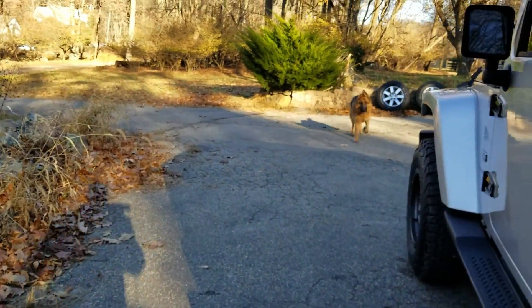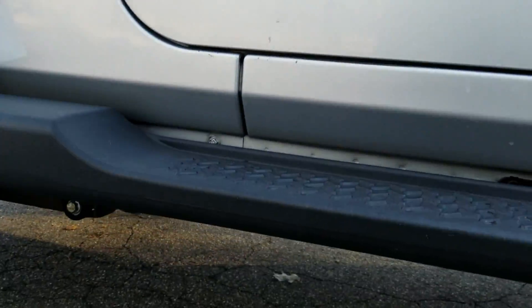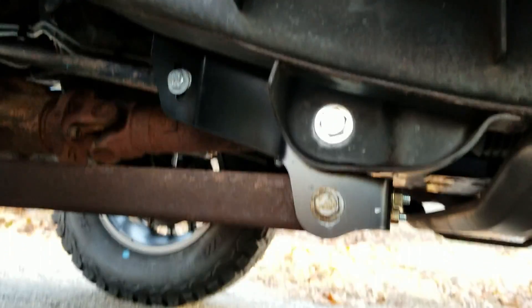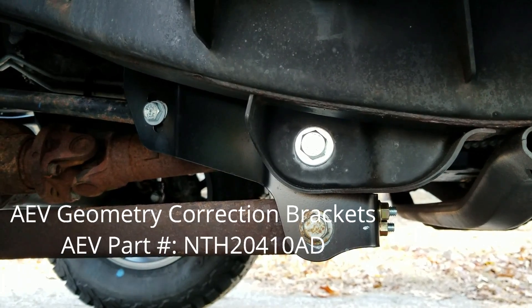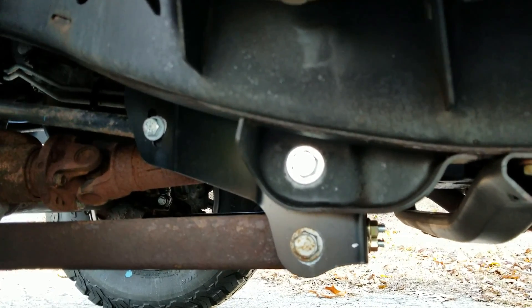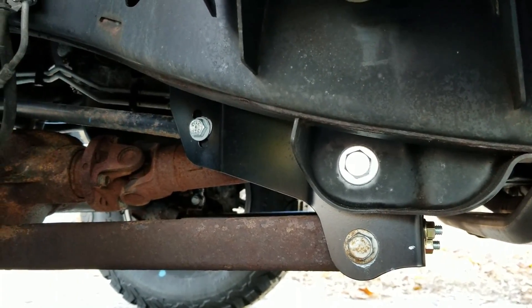I also got AEV geometry correction brackets. You can get away without using them with a three-inch lift — you're right at the borderline — but I didn't want to skimp on anything. I wanted it to drive as close to factory feel as I could get.